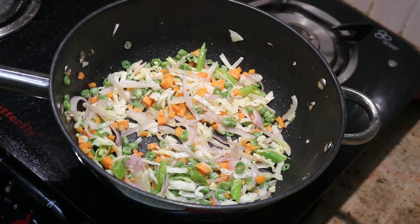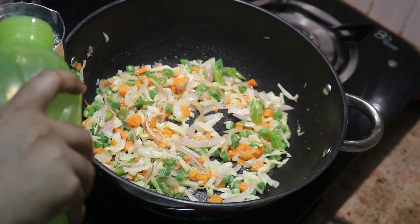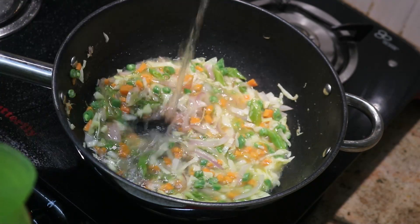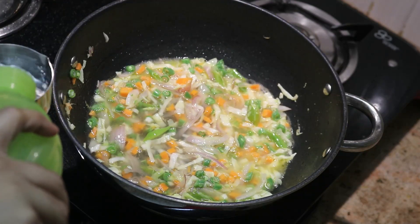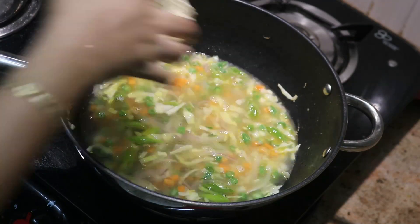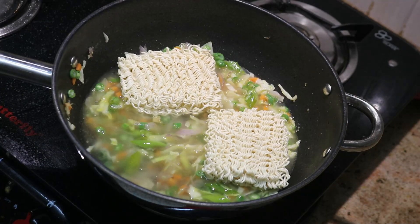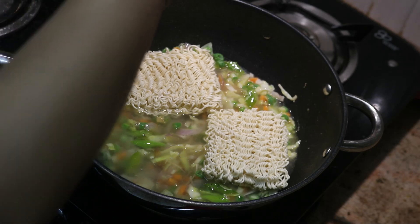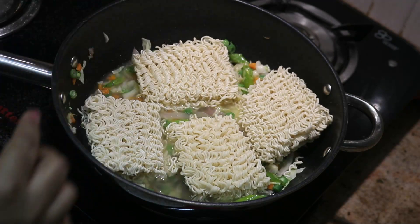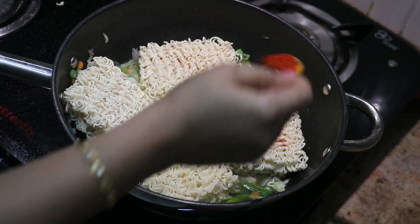We are going to show you how to taste it. Now I am going to add 3 cubes of lime. We will add the sauce, then add 1 teaspoon of kashmiri and then add the sauce.